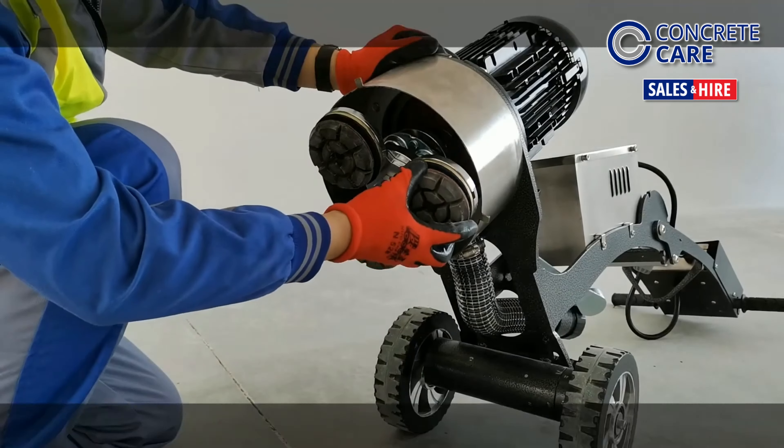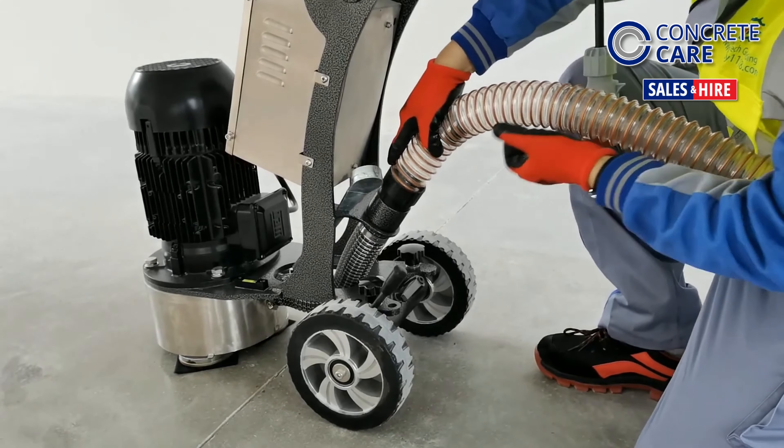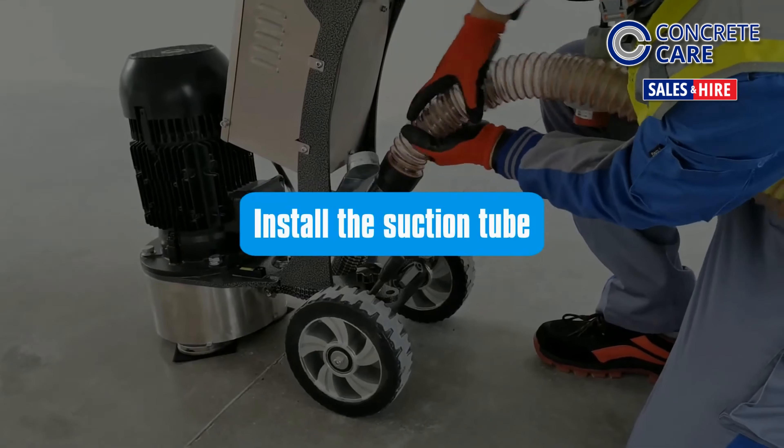Install the abrasives. This procedure varies based on the type of tooling and carrier plate fitted. Attach the suction tube to the machine.